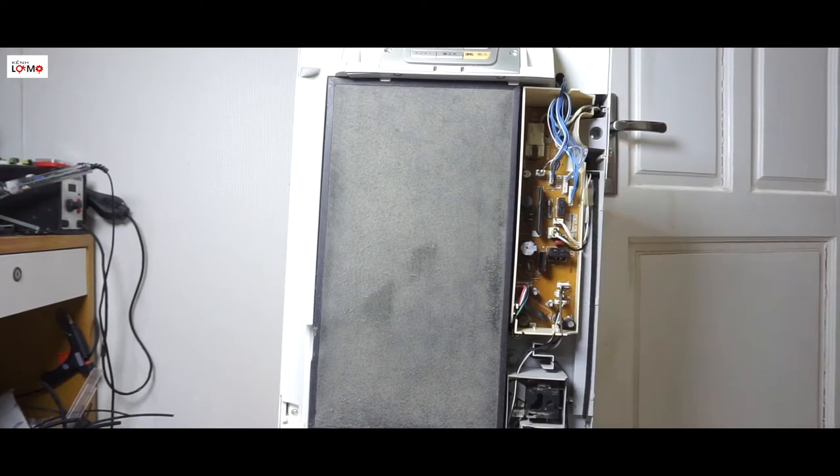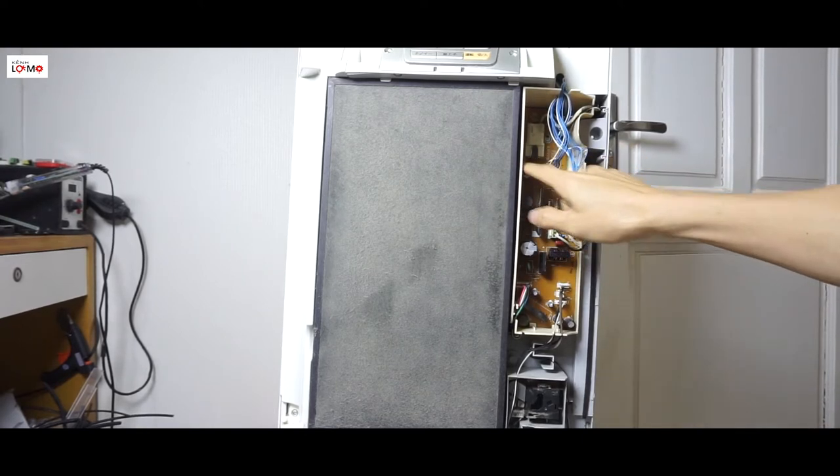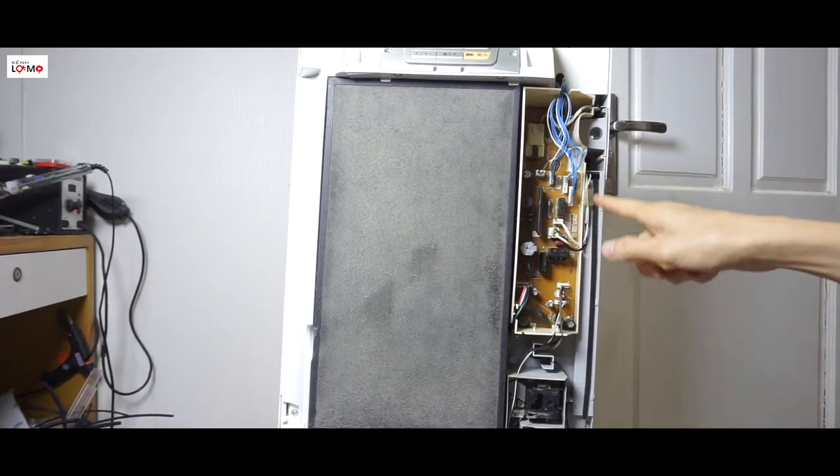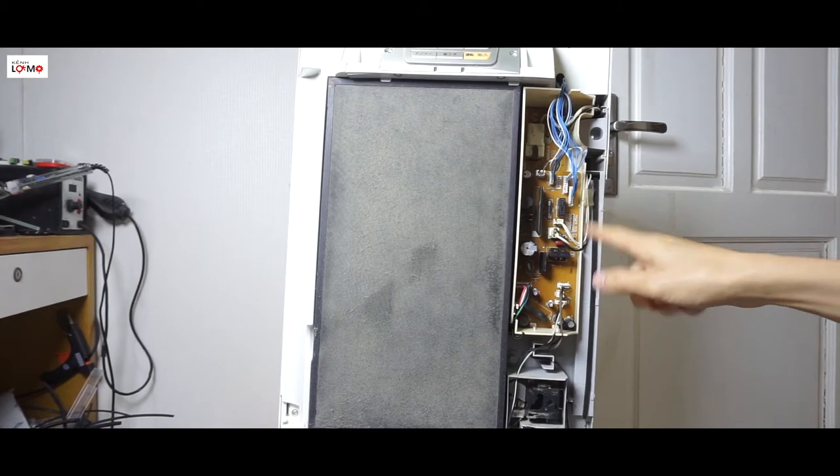Các bạn chụp lại hoặc là đánh dấu lại. Bây giờ mình sẽ tháo cái bo mạch nguồn này ra và chỉ cho các bạn cái linh kiện nào bị hỏng do cắm sai nguồn 220V nhé.